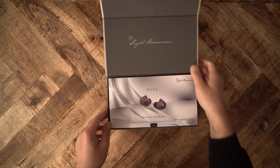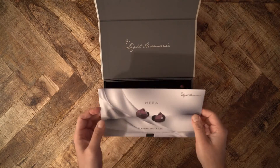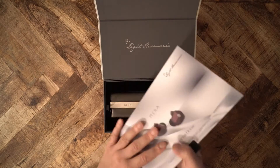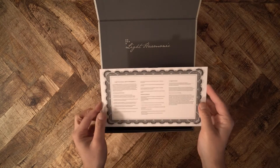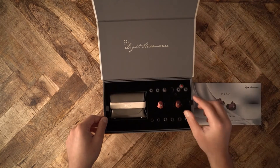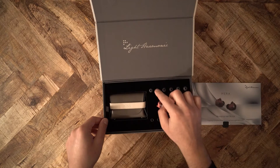Well, that's what Light Harmonic seemingly wants to achieve with their cheapest IEM. This is the Light Harmonic Mera. And yes, it is a good IEM that's not insultingly expensive. The Mera costs $300 on Amazon. I was lucky and found a brand new pair on eBay and negotiated a generous discount from a private seller.